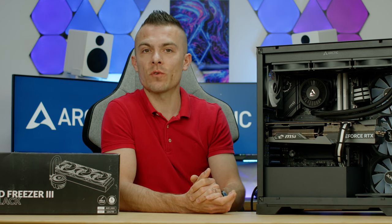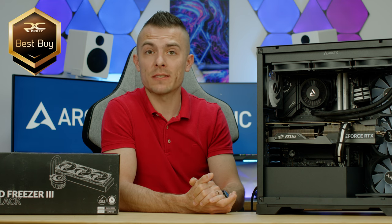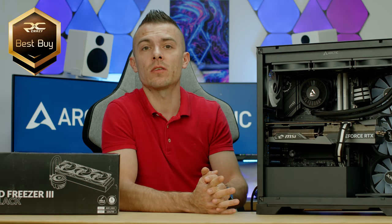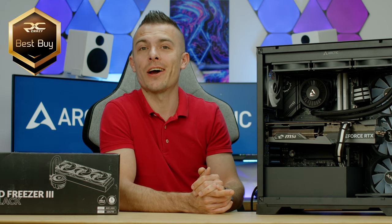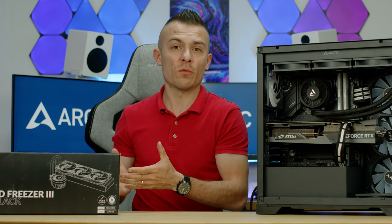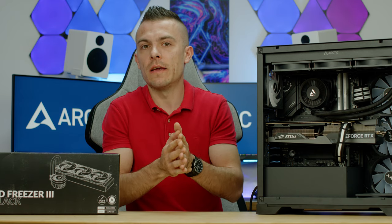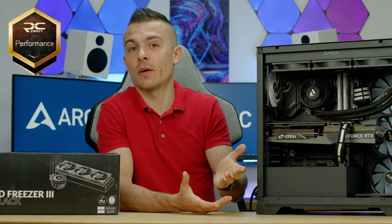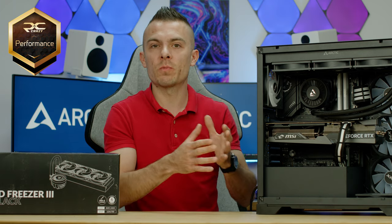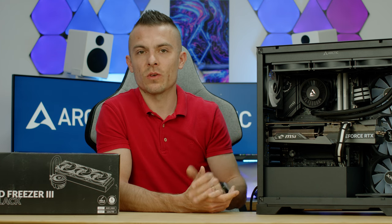The Arctic Liquid Freezer 3 360 earns a Best Buy badge for the 360 AIO category due to its price-per-performance ratio. There's currently a 23% discount on their website and Amazon for Arctic's 23rd birthday, making it an exceptional deal. It also earns a PC Crazy Performance badge — even in a different chassis it outperforms a regular 360 AIO in thermal performance thanks to the thicker radiator, and beats the 280 by a considerable margin in Cinebench points.